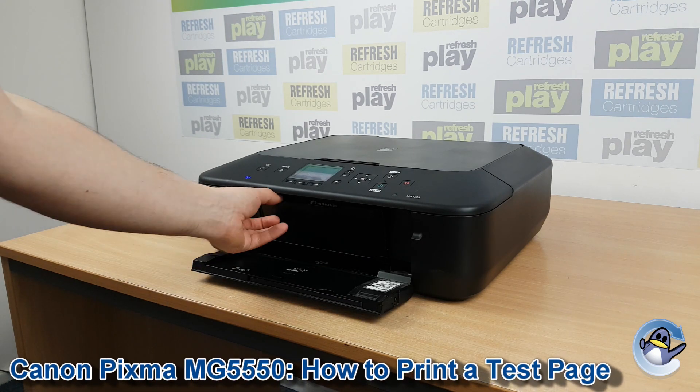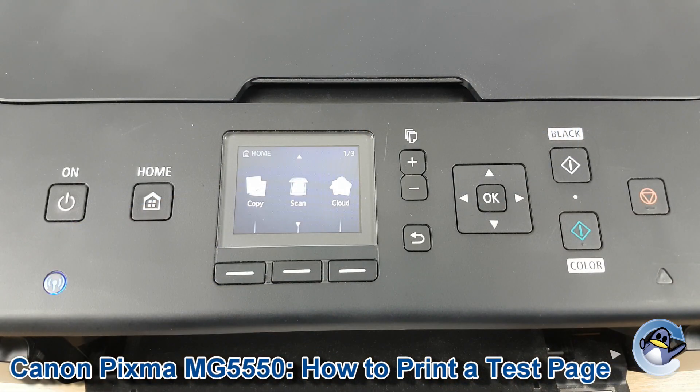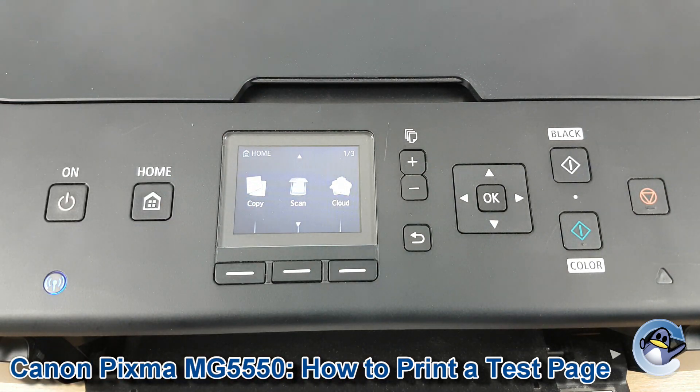Hi there, today I'm going to show you how to print a test page on a Canon PIXMA MG5550. It's nice and simple, and can be done from the printer itself using nothing but the control panel you can see here.